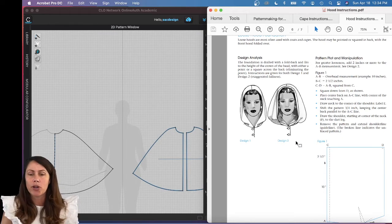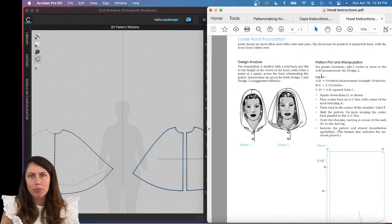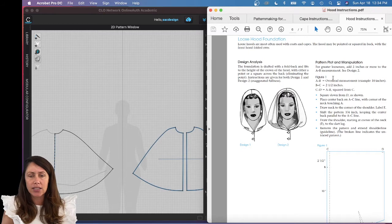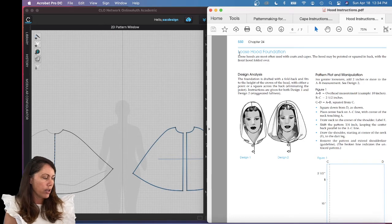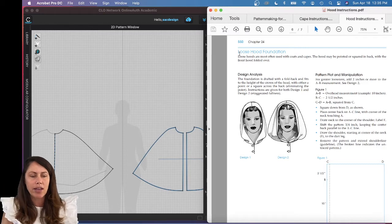We should already have our basic measurements. The book initially asks for two measurements, but we really only need the overhead measurement because I'm demoing the loose hood foundation — they don't care about the horizontal measurement, they'll just use the overhead measurement instead of a more exact around-the-head measurement. You only need one measurement; mine was 9.33, and I'll be using that.